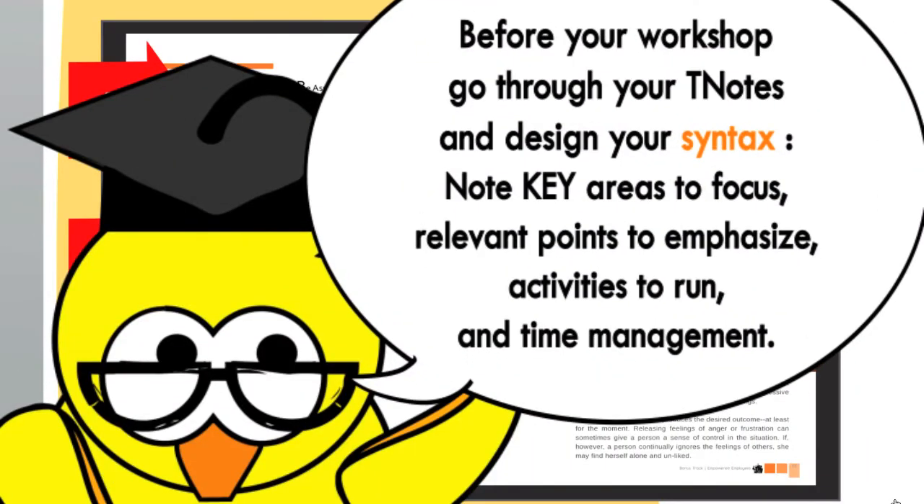So before each workshop, you should take time to go through the T-Notes and design your training syntax — noting the key areas you want to focus, the key points relevant for you to emphasise, the activities you want to run, and time management. Remember, we provide the content. You provide the context.